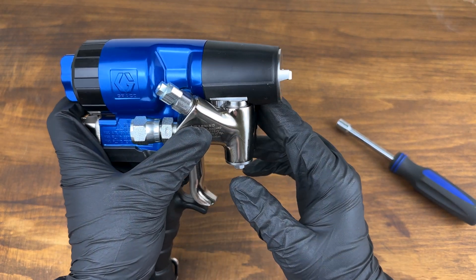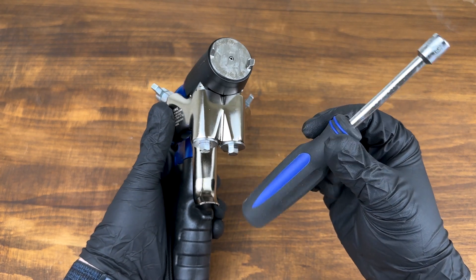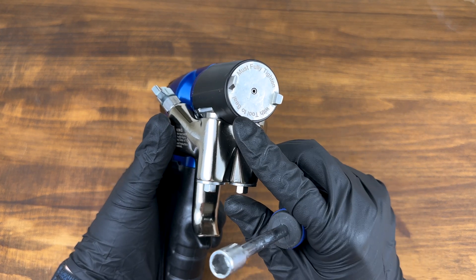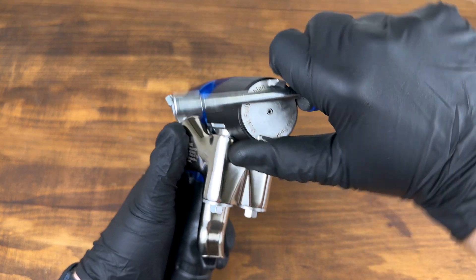Let's talk about why I did things the way that I did. First, you'll see that I use a 5/16th driver to loosen the mixing chamber, and that's because you must fully tighten with a tool to seal.